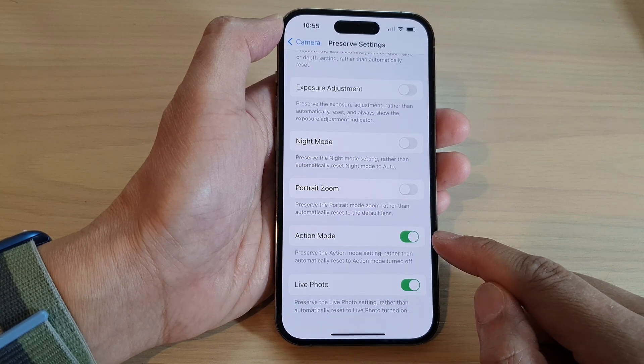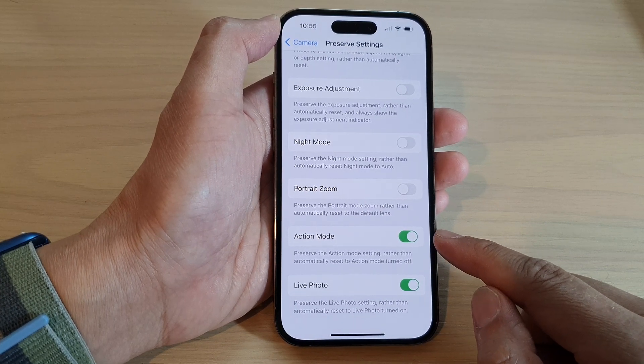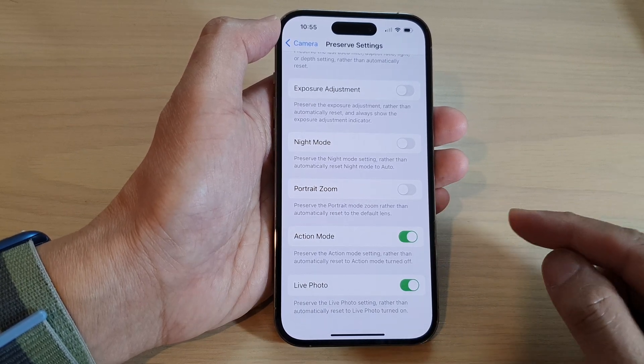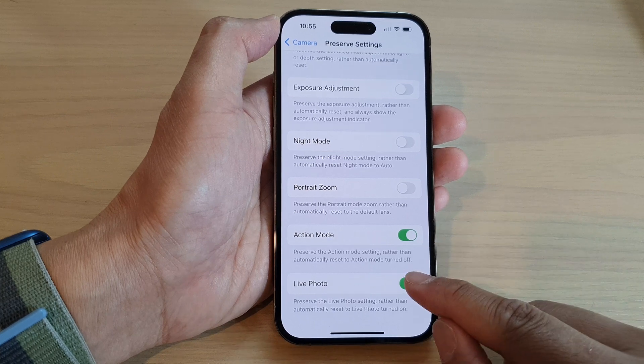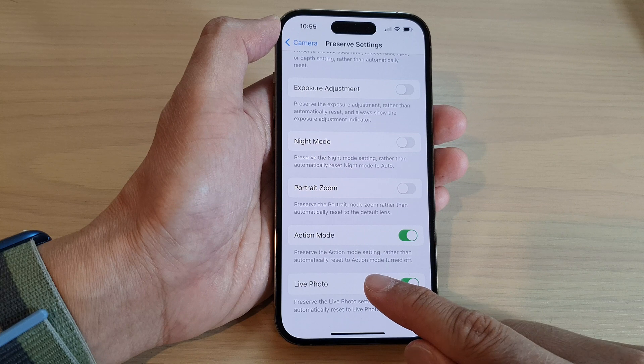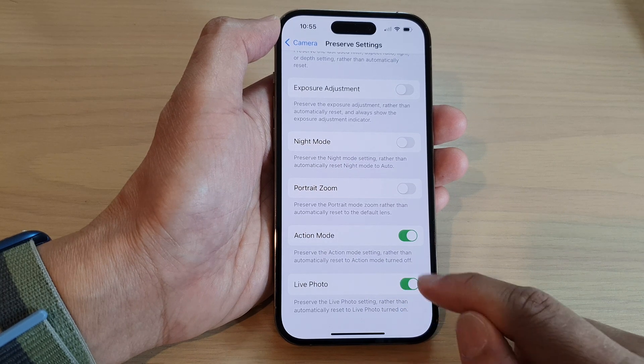Once it is turned on, action mode will be preserved so that the next time you go back into your camera, action mode is still on. This setting preserves the action mode setting rather than automatically resetting action mode to turn off.